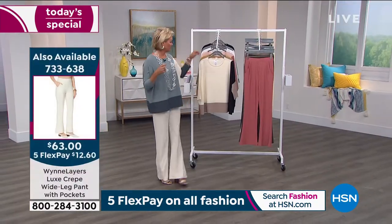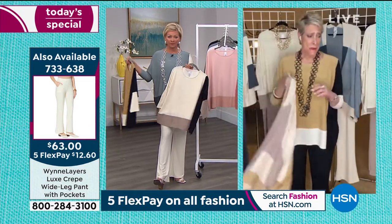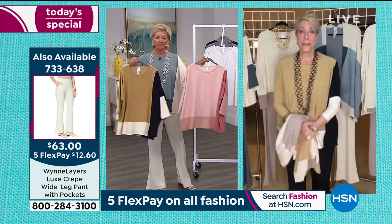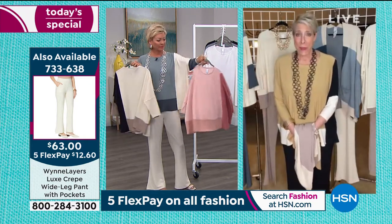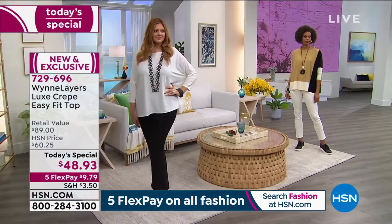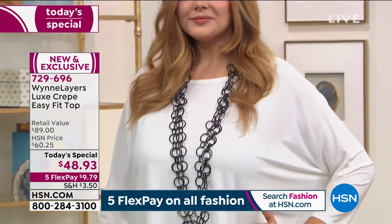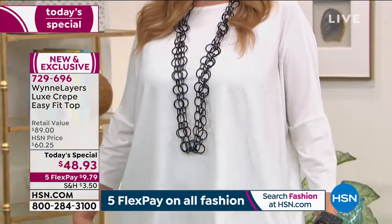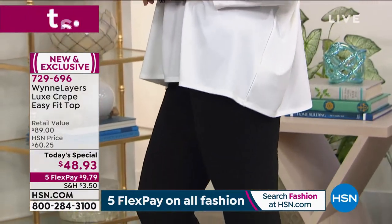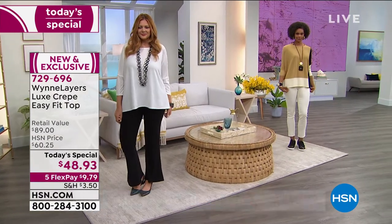It is one of my favorites. When I first brought this to HSN, people asked, what is Luxe Crepe? Well, at the same time, we released this in Europe and in Japan and in Italy and in the UK, and this has been our number one best-selling fabric. So I brought it back to the US. I've done a tailored, almost Armani-style jacket made out of this stuff. There are so many different ways you can wear it.